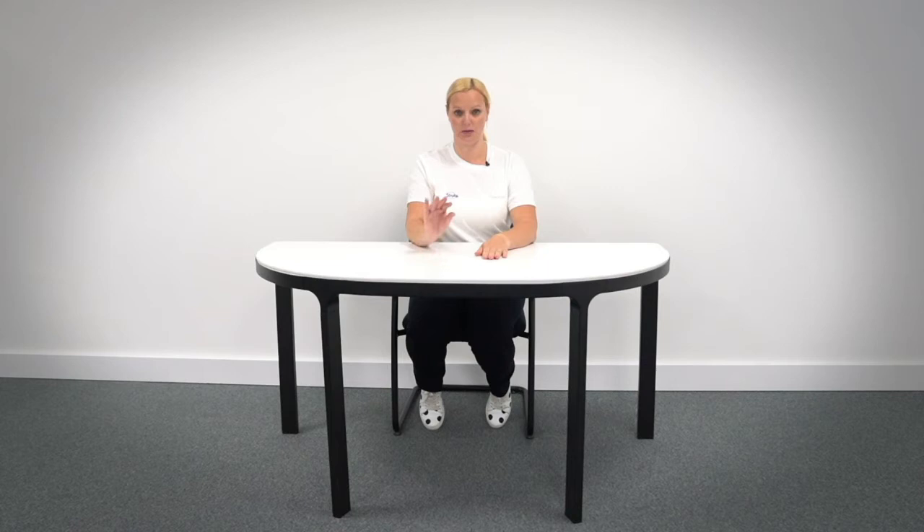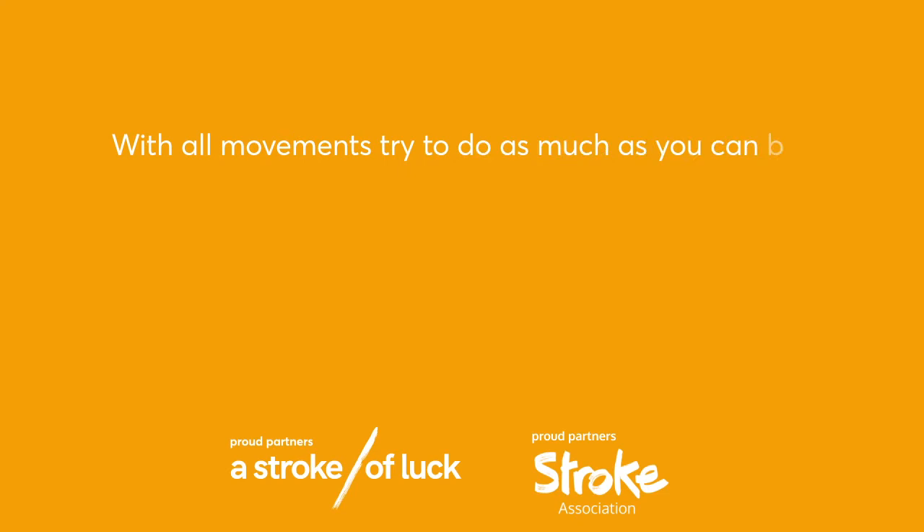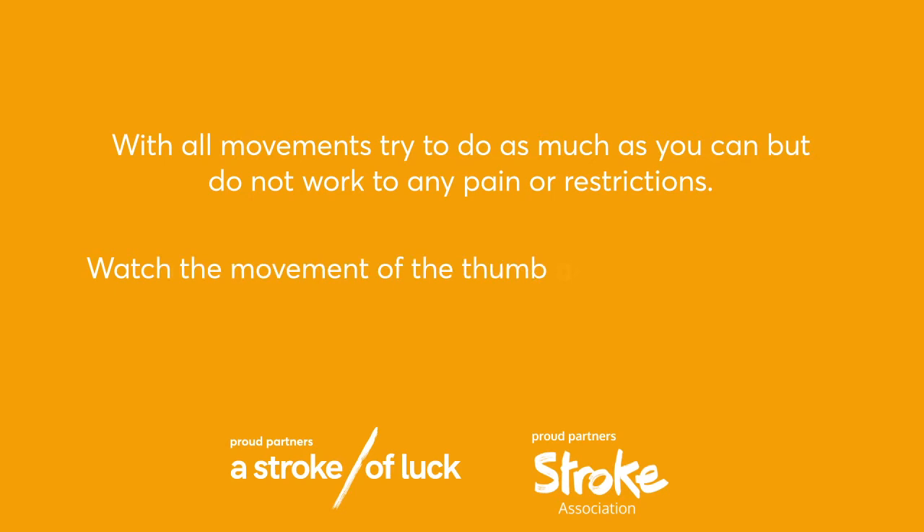Starting at the tip of the finger, going to the base. If you want to progress this, you could speed it up a little bit. Try to do it without looking. Amber group warm-up coaching points: with all movements, try to do as much as you can, but do not work to any pain or restrictions. Watch the movement of the thumb and fingers and try to speed it up as you are able.